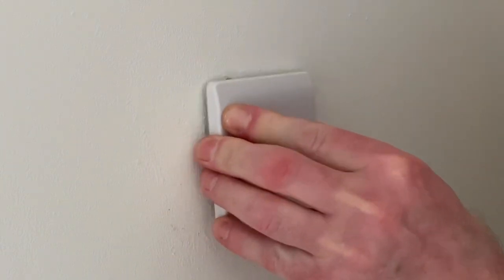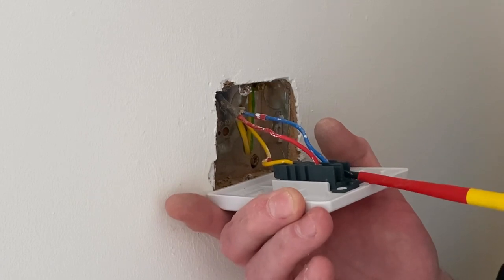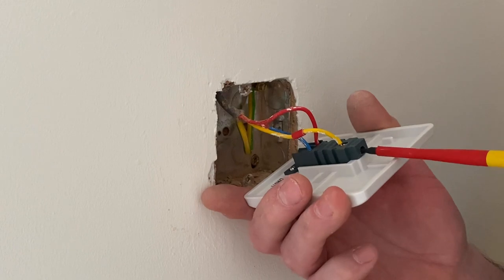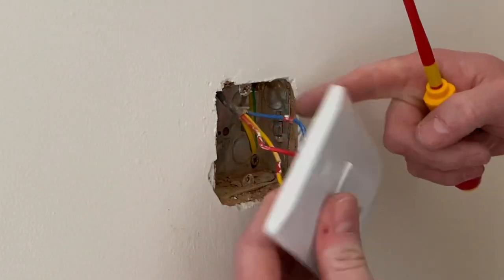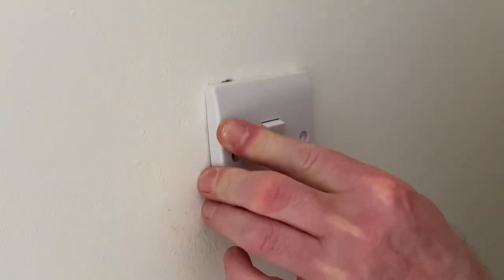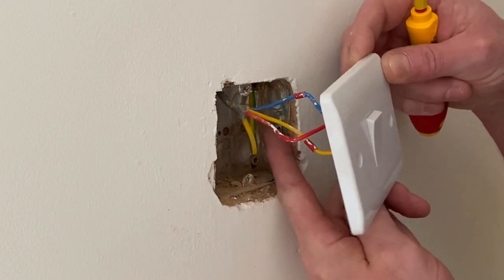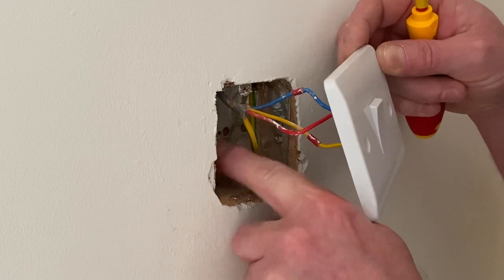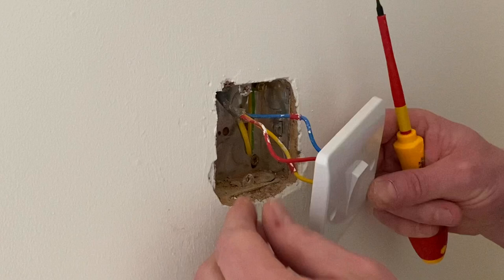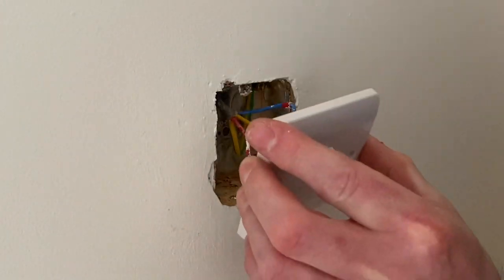I'll push it back into position, pull it forward, then recheck the connections because they've moved around slightly. In sockets I normally get another half turn on the screw. Confirm the CPC, grommet is in, cable length still okay — so they can be pushed back into position. Make sure the conductors don't end up under the screw tabs, because you could screw straight back into the cables, creating a direct fault to earth. You'd pick it up on testing, but you don't want to damage the cable, so have a look as you're pushing it back in.